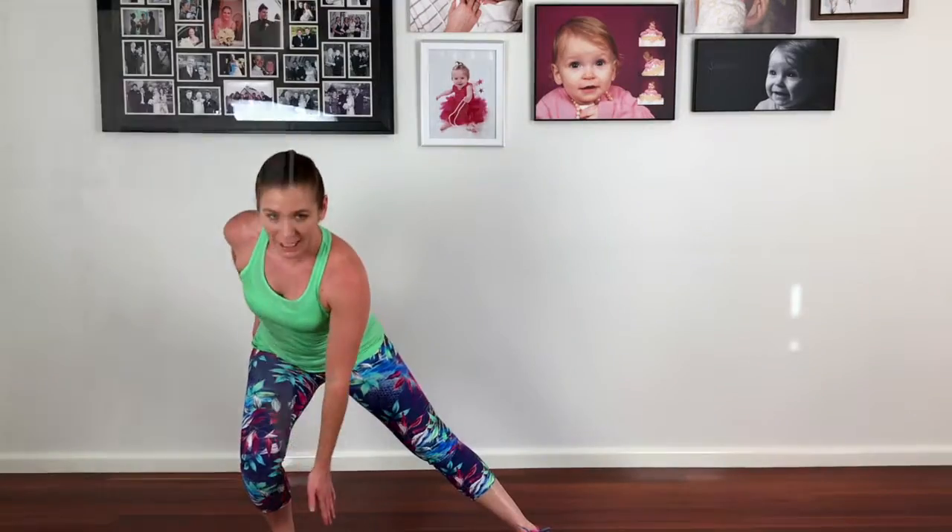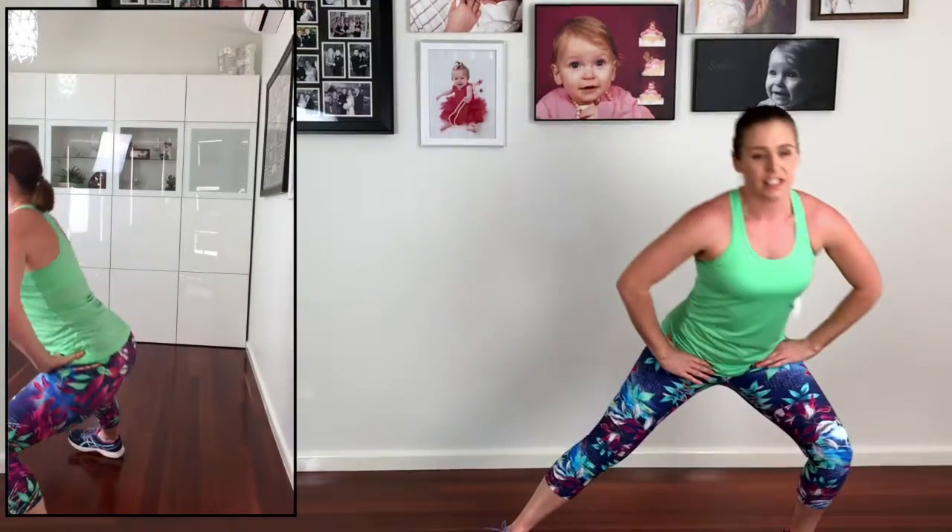A side lunge. With this one, we're going to take one foot out to the side, bending the knee and then keeping the other one straight — lunging down to the side.